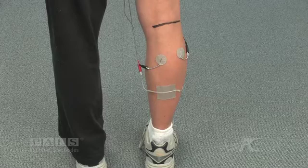The positive lead from both channels is placed into the dual lead wire electrode positioned at the distal most component of the gastroc muscle.